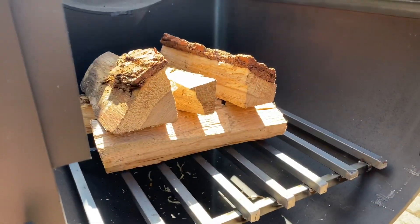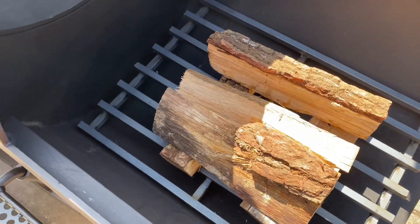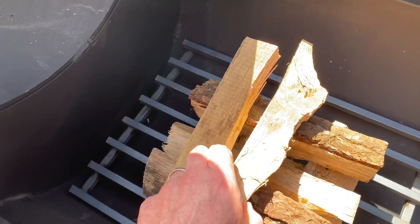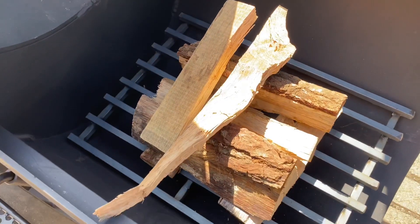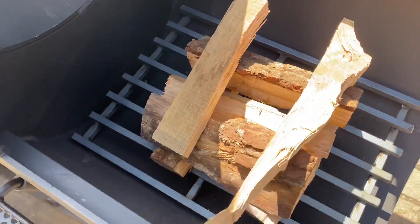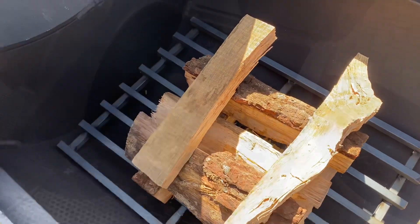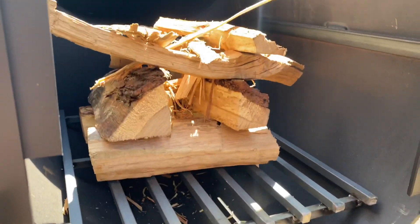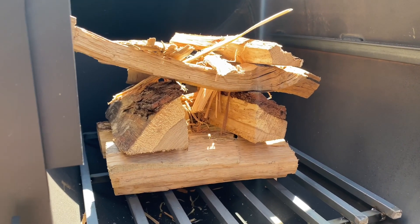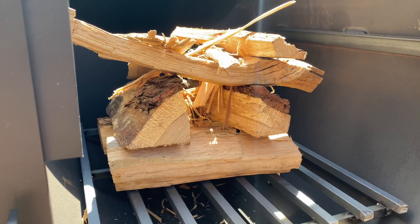I like to put the fatter logs on the bottom and the thinner logs on top, because as they burn down they'll actually drop through the stack and create some nice embers. We'll create a log cabin effect and stuff some kindling down the middle. That's all I'd start with for an initial burn-off on one of these, because we want to take it up to temperature slowly and keep it there for a bit.